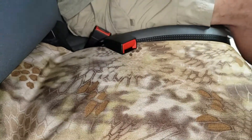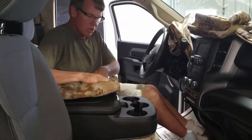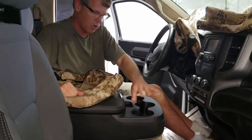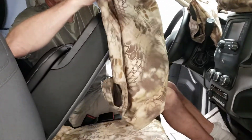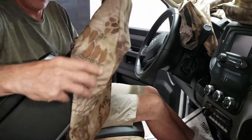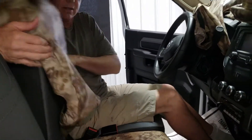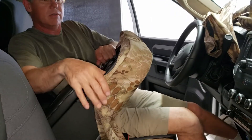Now we'll move on to the console part of the installation. Install the console cover, keeping in mind the big opening goes right over the three drink holders. Lift it up a little bit and slide the front of that cover on — it's going to be snug.